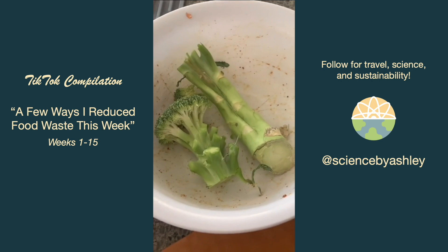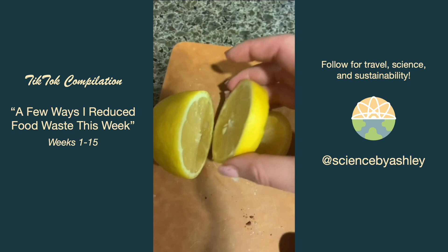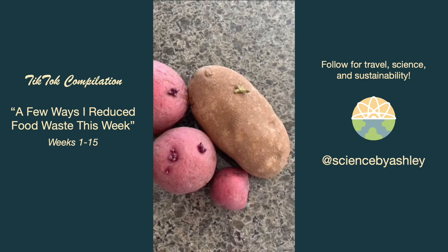When I only needed a little bit of lemon, instead of cutting it the normal way I sliced it sideways so I could cap it and rubber band it so it doesn't dry out. Some of my potatoes started getting little sprouts on them so I sliced them off and brought them to my potato pot.